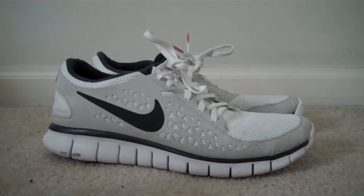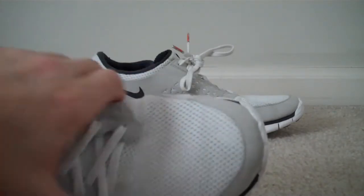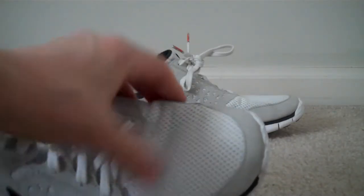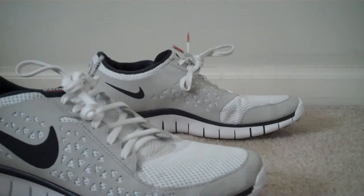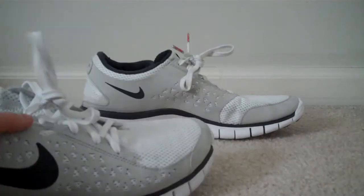Very breathable — this top part right here is probably almost see-through. You can kind of see the outlines of socks and stuff. So yeah, very breathable and super, super light.